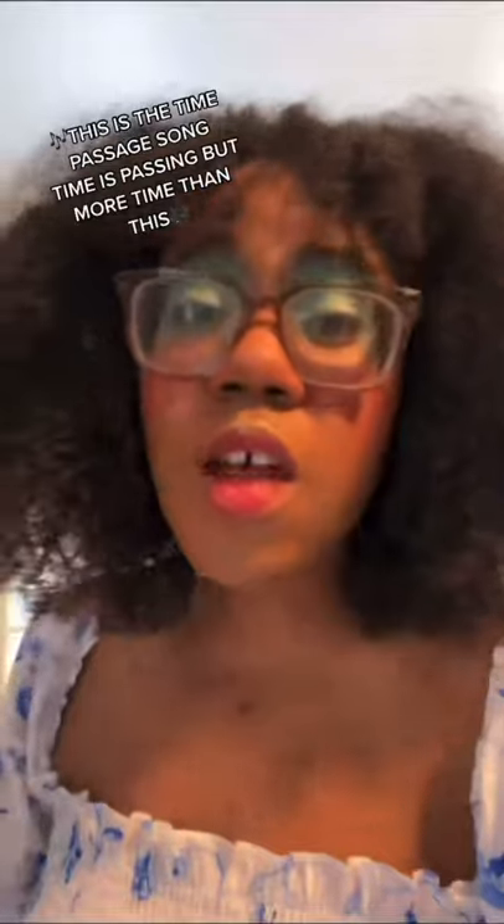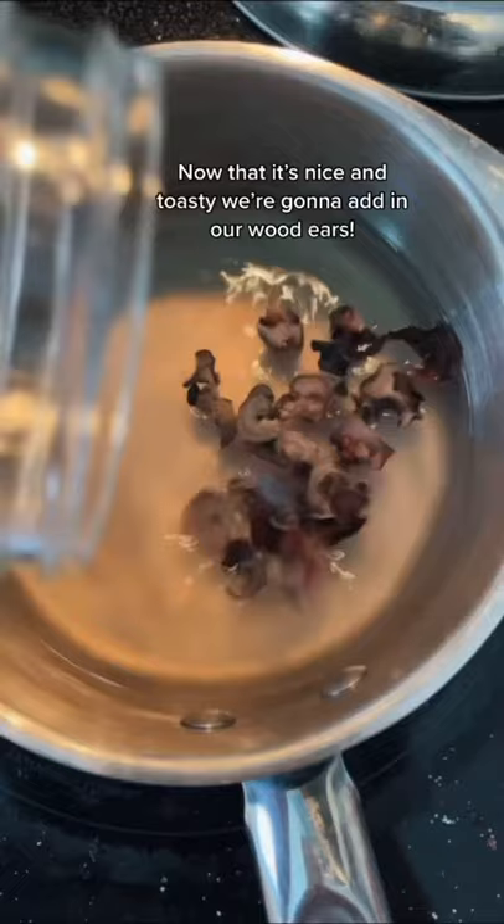This is the time passage song. Time is passing, but more time than this! Now that it's nice and toasty, we're gonna add in our wood ears.